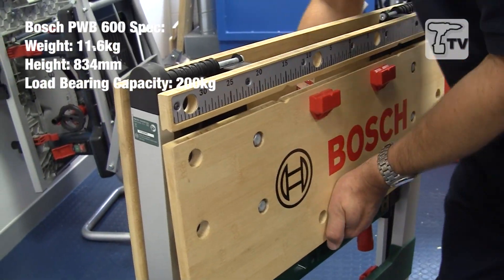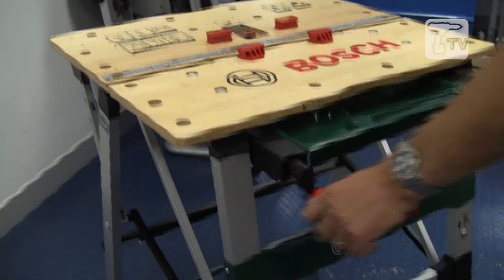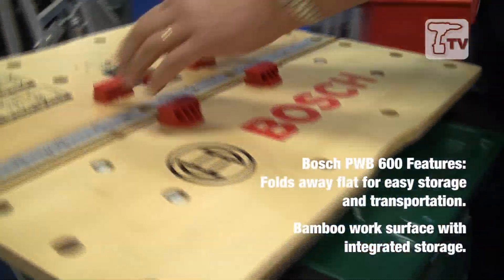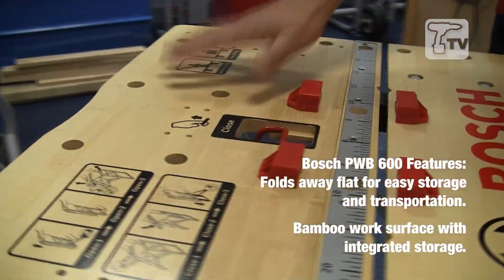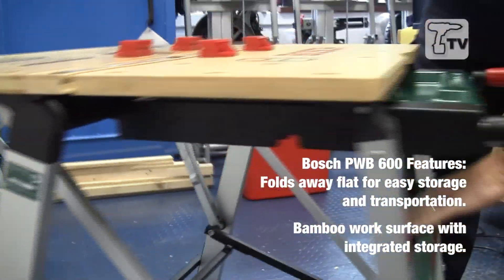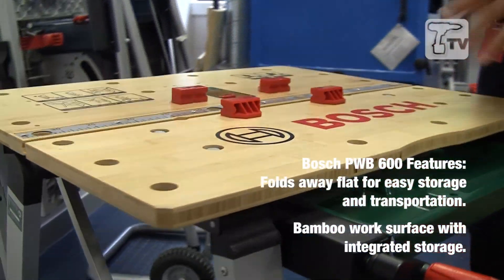Get hold of the two leaves, open them up until it clicks and you're ready to rock and roll. You've got storage space on here for your little screws and bits and pieces, a selection of clamping dogs that can be moved around in the usual way. There are some more stowed behind the central bar here to keep them out of the way when you're not using them, and it's very sturdy.